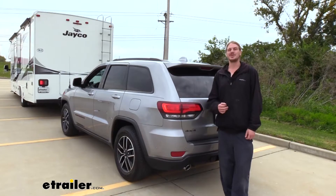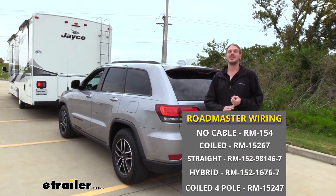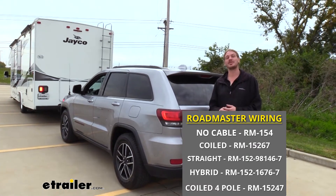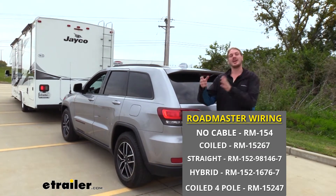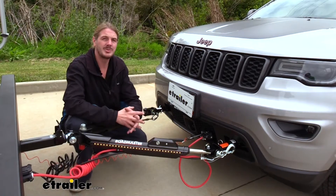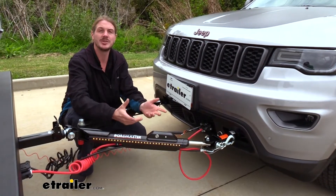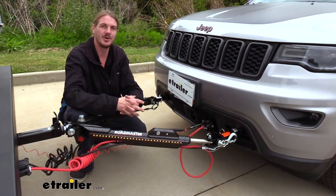These are available in a few different configurations. You can get just the diodes with wires, or you can get the diodes with wires that also comes with your umbilical cable to connect your vehicle to your motorhome. Those are available in a coiled cable, a straight cable, or a hybrid, which is partially straight and partially coiled. Our customer opted for the Nighthawk tow bar, which comes with a six-way connector, so they purchased the kit with just the four-pole ends and we cut those off to adapt it to the six-pole.